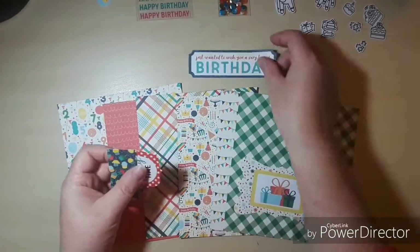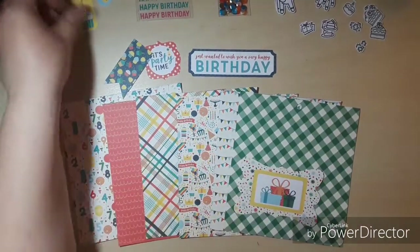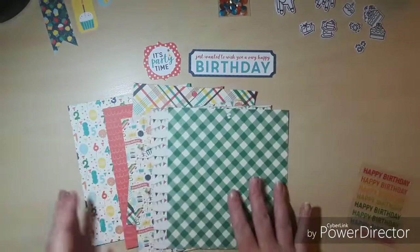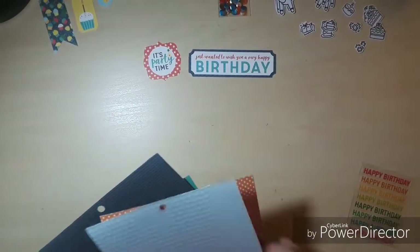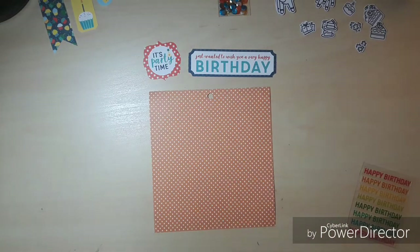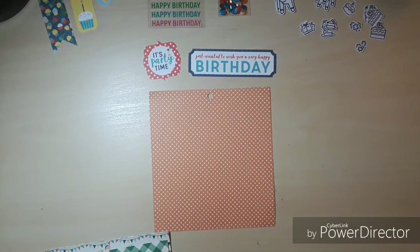Right now I'm just looking through the elements and trying to get a game plan of what I want to do with these cards. This collection features Happy Birthday Boy paper from Echo Park, some frames and tags, we have some sequins, Happy Birthday stickers, and we've got this stamp set from Avery Elle called Party Fox.